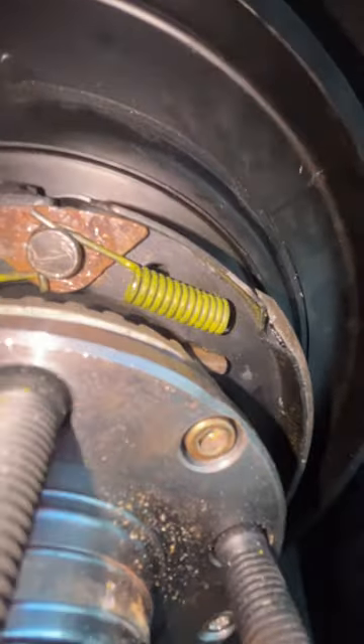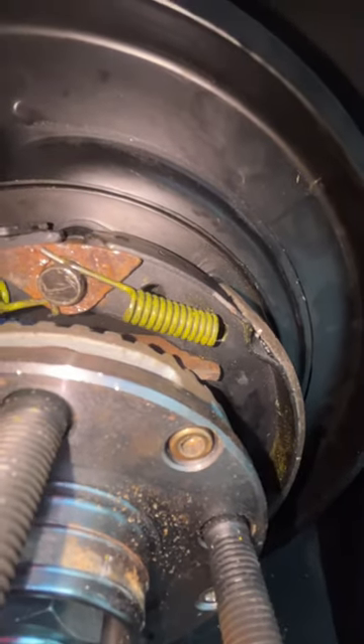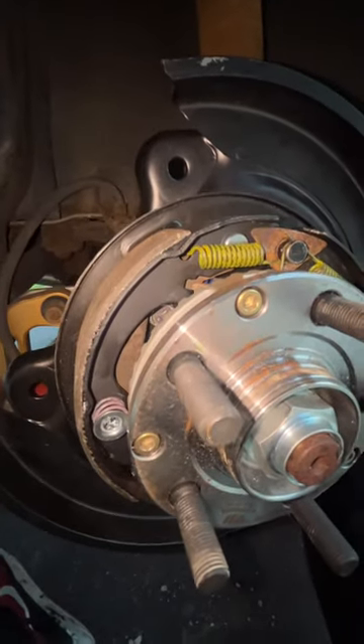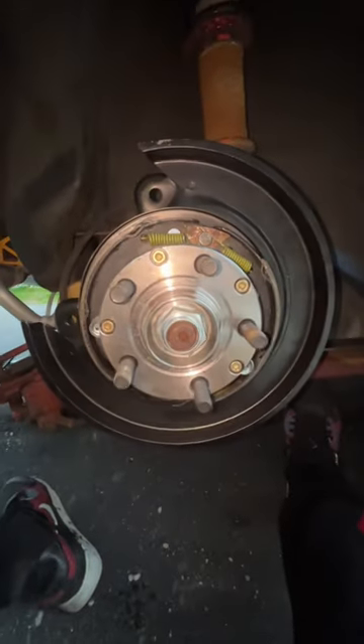Finally, moving on to the top, there's gonna be that bar that's sitting right behind the ABS tone ring — throw a spring on that and it's gonna want to sit in between the brake shoes. Then there are those two springs up there just holding the tension with that plate behind it. Tighten the adjuster at the bottom, make sure your rotor goes on nice and smooth, and then you're all good.